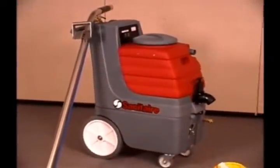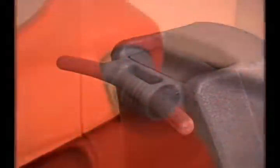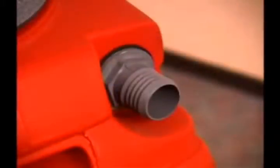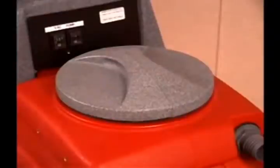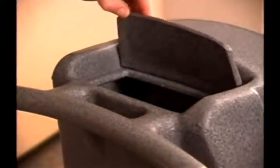Let's identify the parts on the Sanitaire Canister Carpet Cleaner. A handle is built in for easy transporting. The nozzle located towards the top of the cleaner is the hose inlet connection. On top of the unit is the recovery tank lid. In the back of the cleaner, above the handle, is the solution tank lid.